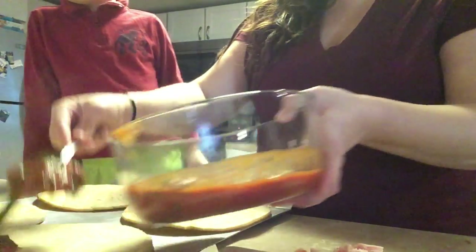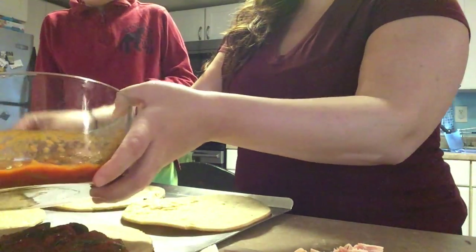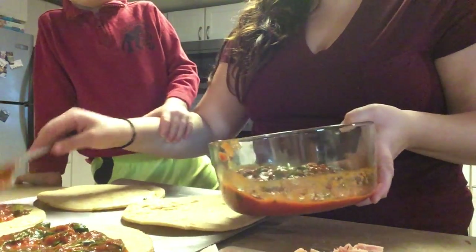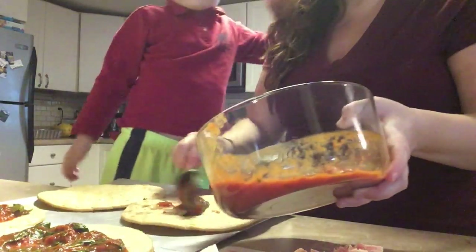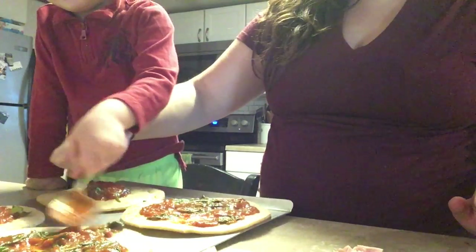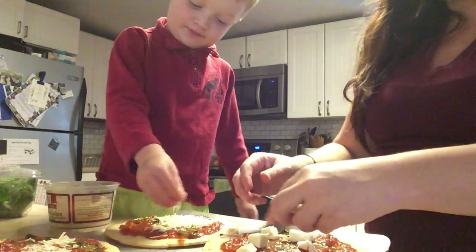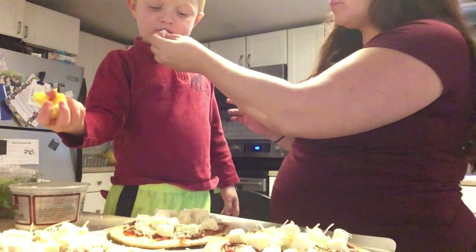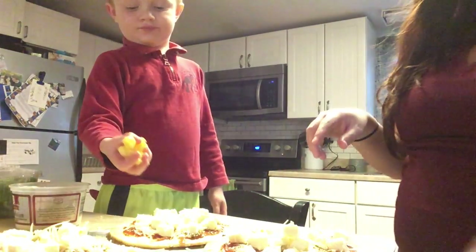A little bit of sauce. Want to help me? I always put too much. It's okay. Can I do this with the spoon too? Dropped one — it's okay, I'm going to eat it. All right, don't put them all over, real gently.